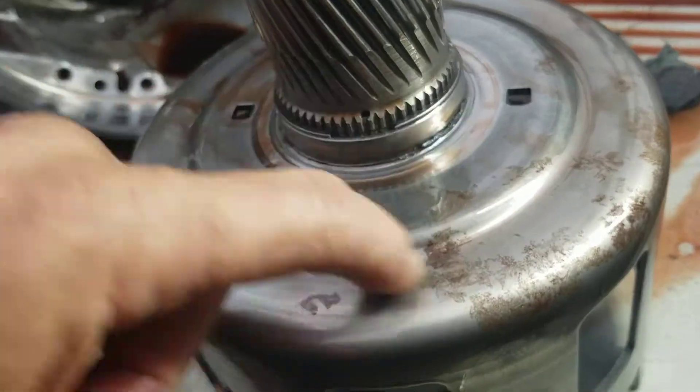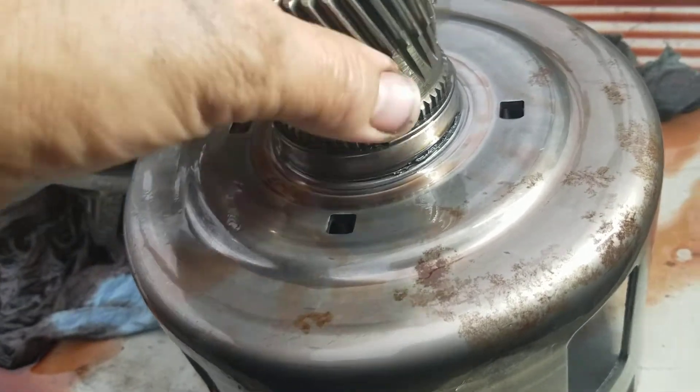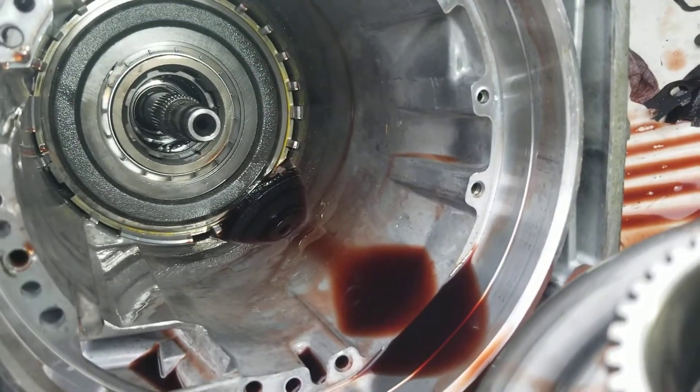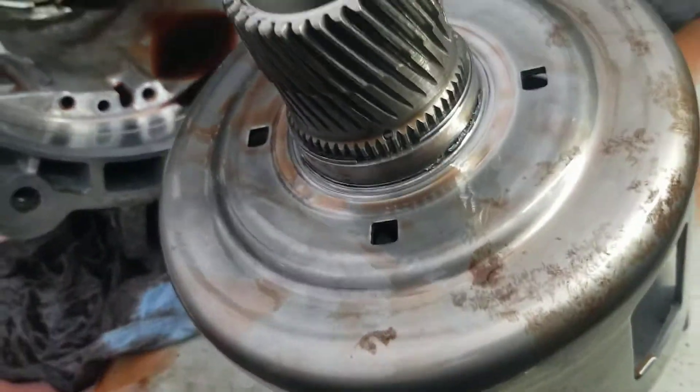So we'll get a new hardened reaction shell in there. Clean this all up — everything looks good. I'm going to have to get that transmission taken apart the rest of the way, clean it up brand new, and we'll put it back together and it'll be perfect.